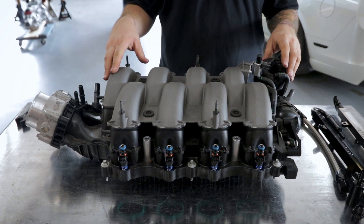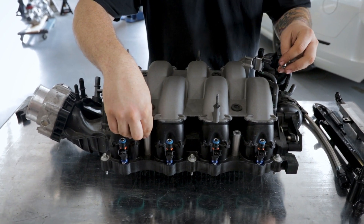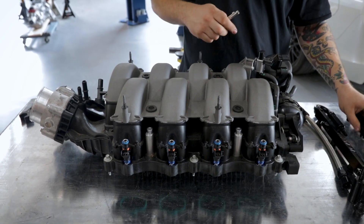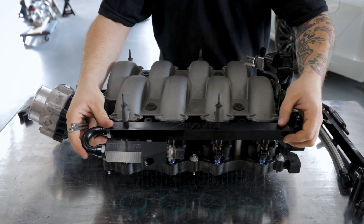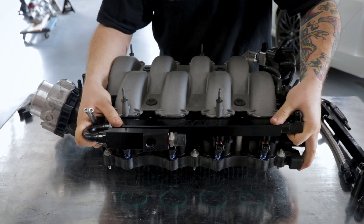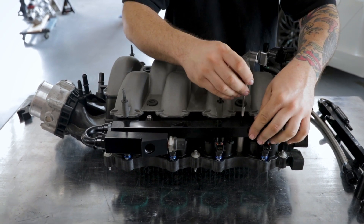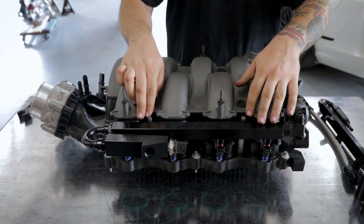Now that our fuel injectors are installed, we're going to install our fuel rails. It's going to be really important that you put the spacers down before you install the rails — that way you don't drop them and have a bad time trying to find them. Now that the spacers are down, we're going to take our driver's side rail, slide it down onto our injectors that have been lubed with the super lube. We're going to take our supplied bolts, make sure they slide into the spacers, seat the rails all the way down, and then tighten these on the car.